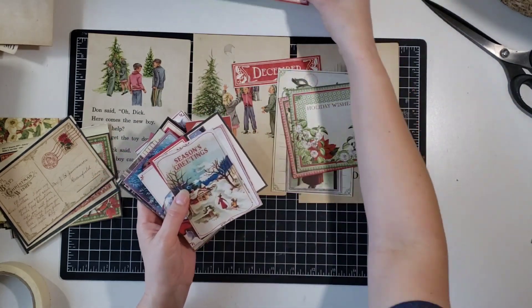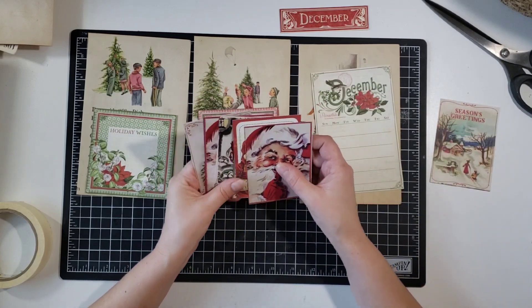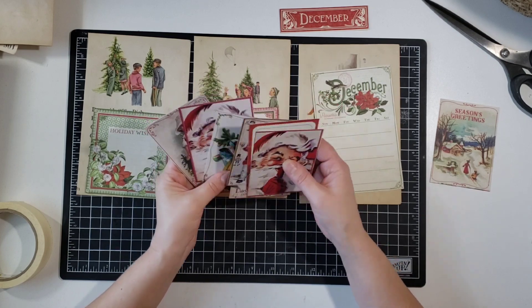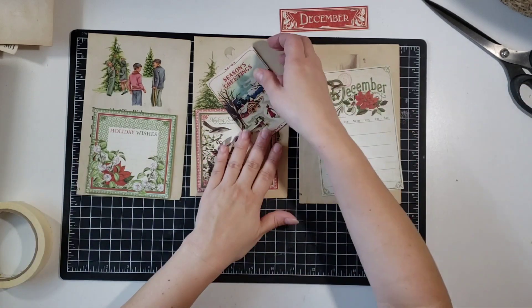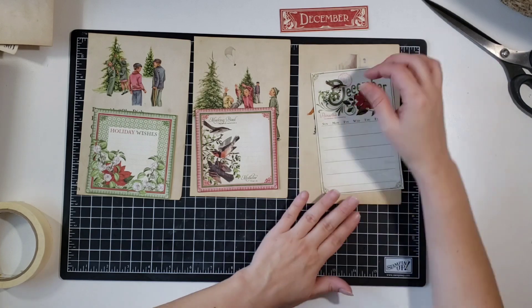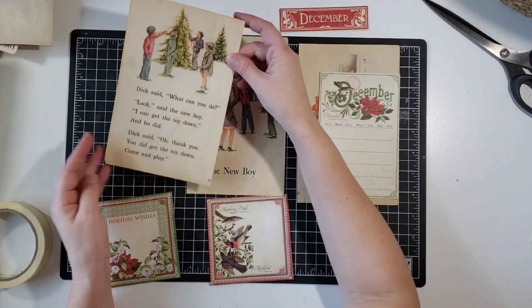Basically one half of my page is gonna be the Sally, Dick, and Jane page, and then the other half I'm gonna patch together. Just in case you've never seen this before, that's basically what I'm gonna do. I just use different types of mediums to patch it together — papers and whatnot — and see how it comes out.